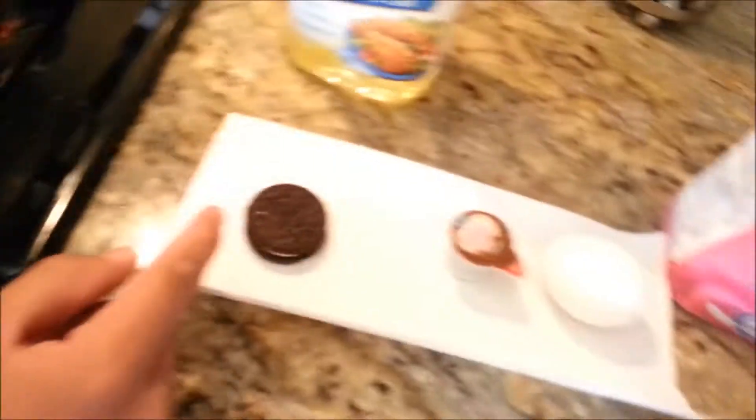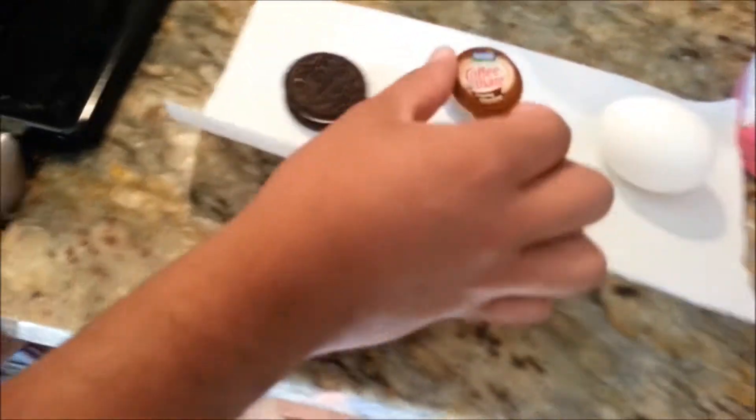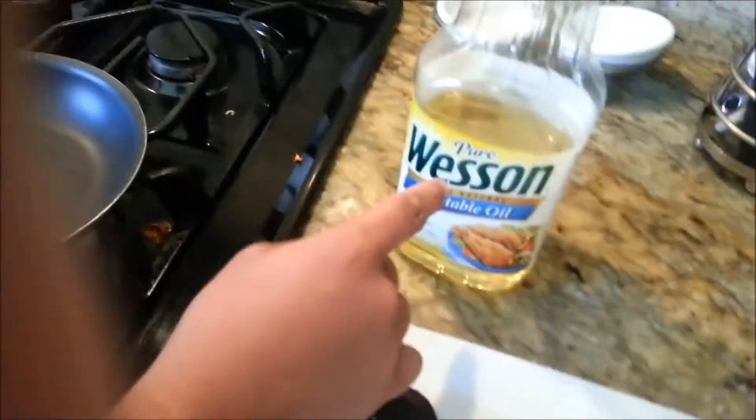So here you've got your pan, your Oreo, your Coffee Mate Creamer, one egg, cane sugar, some ground thyme, and vegetable oil.